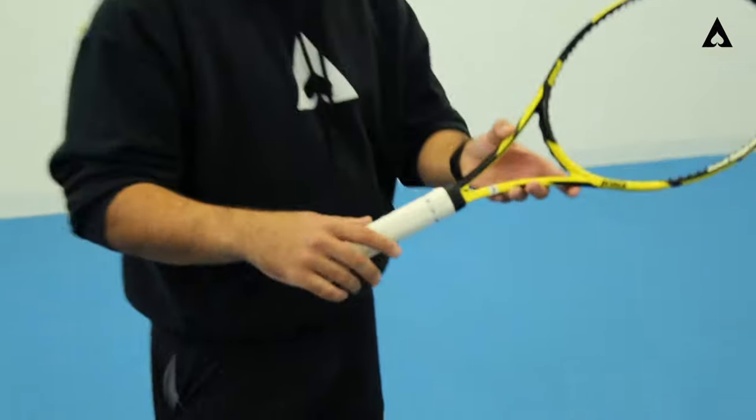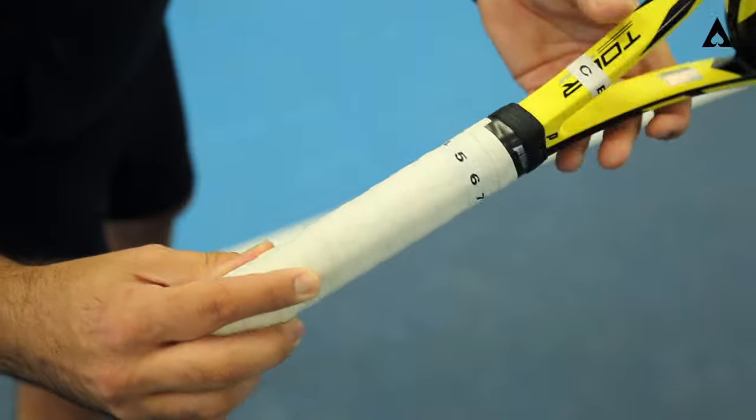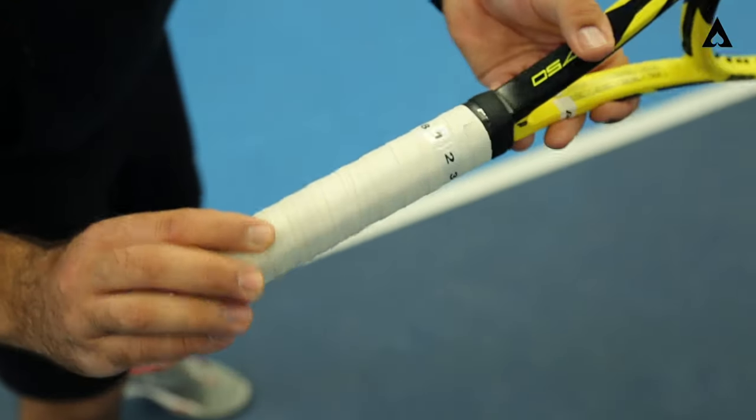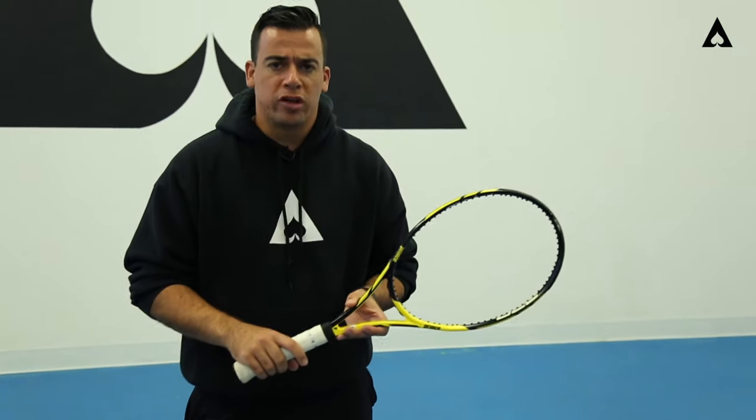As we've broken down our racket here into different bevels — one, two, three, four, five, six, seven, and eight — let's really talk about the one-handed player and what's acceptable when it comes to your shot.